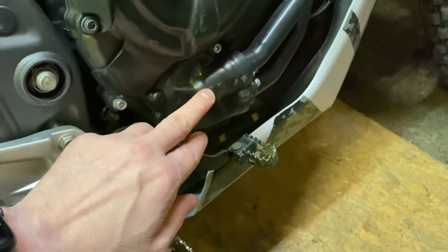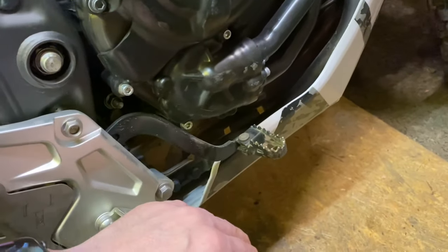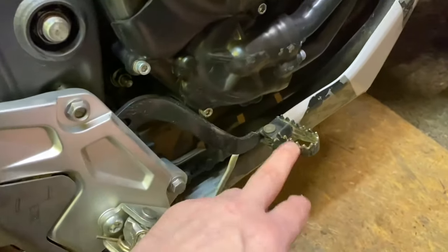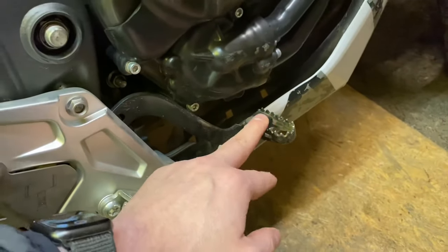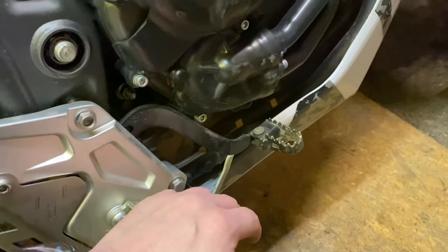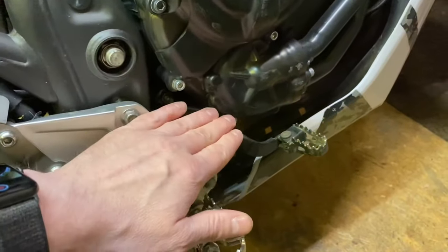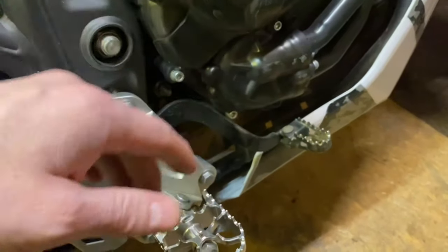I have a water pump protector here from Triple Clamp which sticks out a bit more. I'm sure I've also bent my lever inwards a bit in crashes and so on, so I will check that while I'm at it.